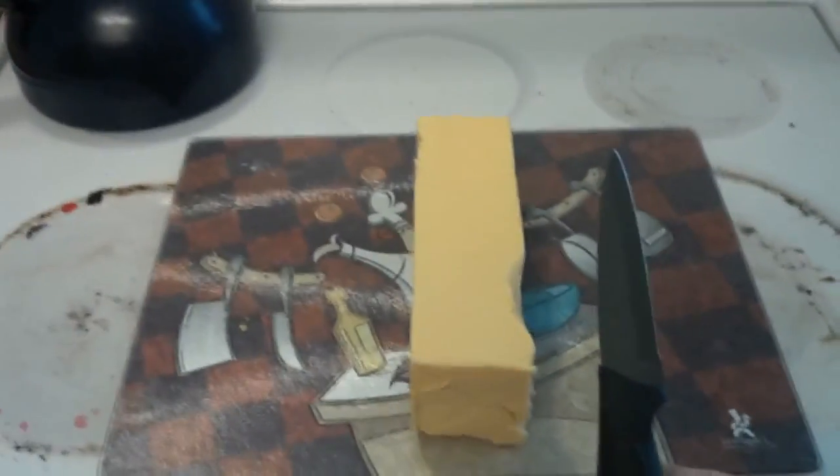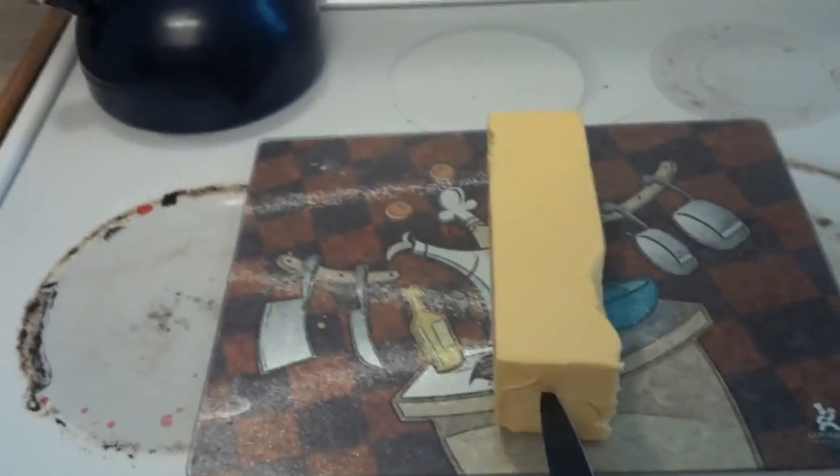Take your knife and you're going to make a slit right about here. How big a knife you want to use all depends on your girth. But I'm guessing that if you can't find a woman and you're stuck with a block of Velveeta cheese, probably not a lot of girth here.